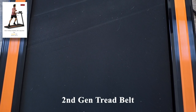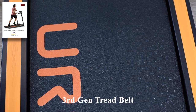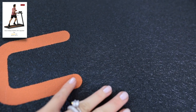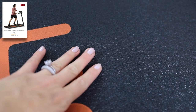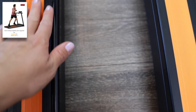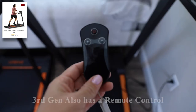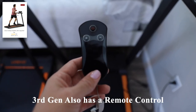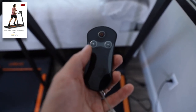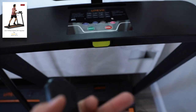The tread belts are also different. Here is a clip of the second gen tread belt and here is a clip of the newly updated third gen tread belt — as you can see, this one has more of a textured feel to it. Both of them are still non-slip, so you don't have to worry about slipping. The side rails are quite similar as well with a non-slip portion on both. The third gen treadmill also has a remote control with a wrist strap so you can easily wear it during your workout, though the controls are quite simple to use and very close to reach.